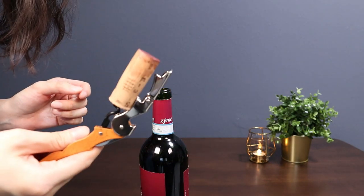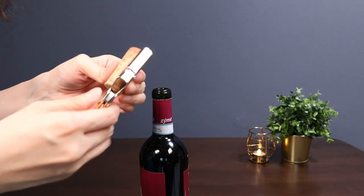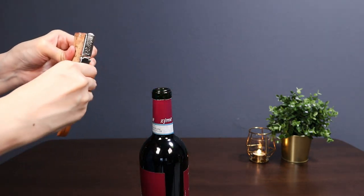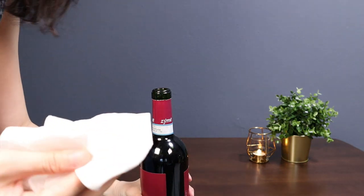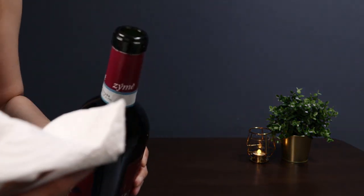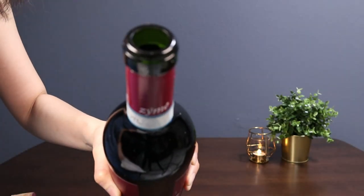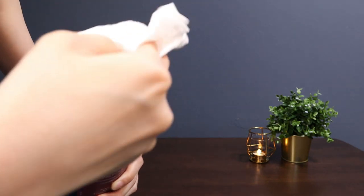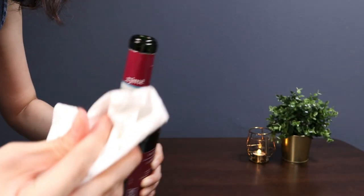The cork is out and it's intact — it didn't break. The next step is to clean up the bottle opening with a clean serviette or paper towel to remove any sediment or crystals, because you don't want to contaminate the wine when it gets poured out. And that's it!